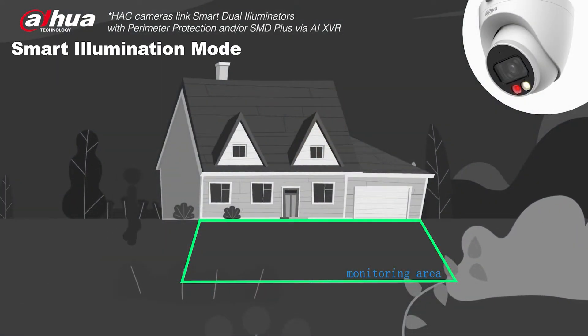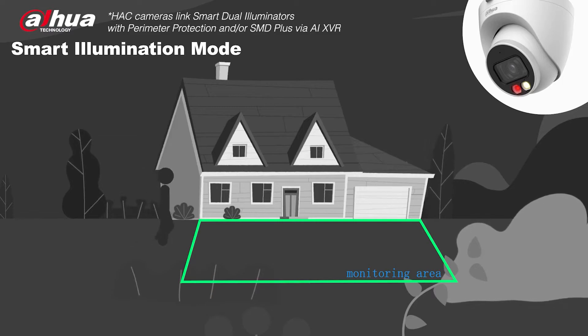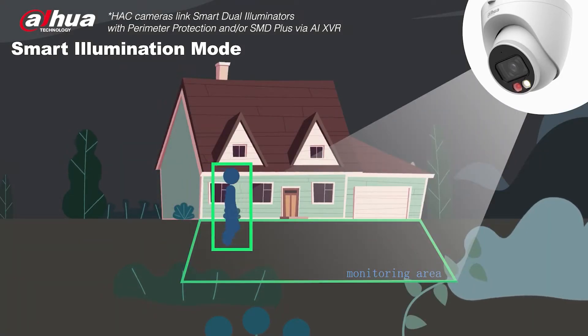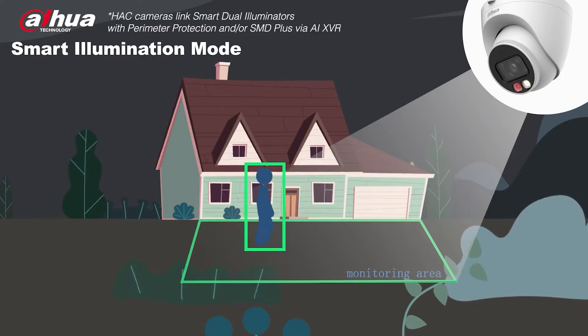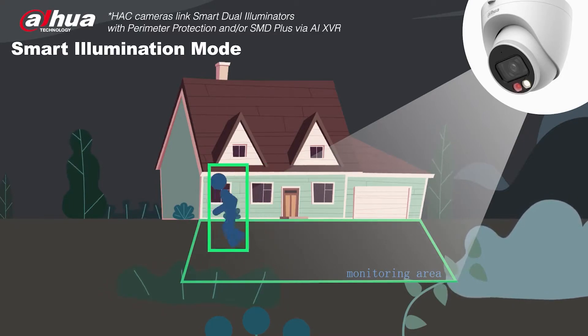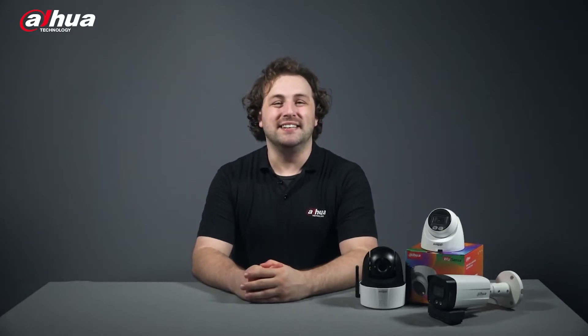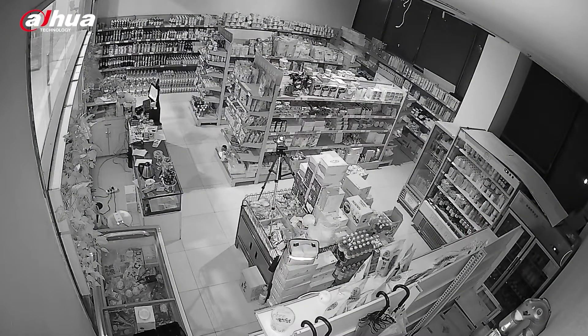In a low light environment, the infrared light is active. When a human enters the monitoring area, the warm light will turn on and capture full color images of the scene. The warm light will turn off and the infrared illuminator will turn back on when there's no target detected in the monitoring area. Powered by a deep learning algorithm, it effectively filters false alarms and improves the illumination switching accuracy. Check out this video to see it in action.